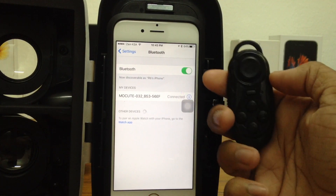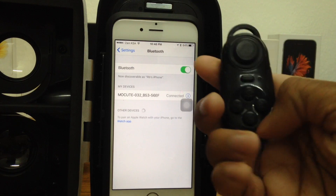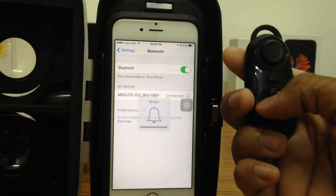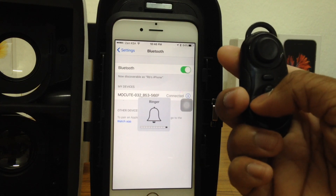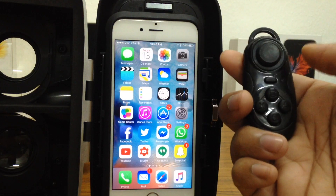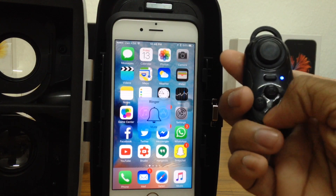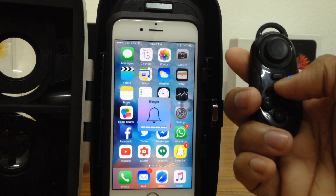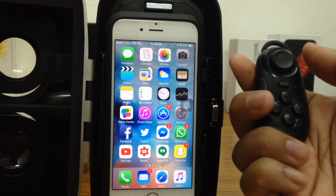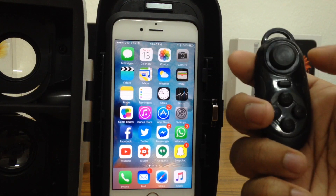Now that it's connected, let me go ahead and try to do some stuff. Let's press a button right here — I think that is the increase in volume. And this is how you decrease the volume, this increases the volume. This one takes me back to the home screen. This puts it on mute, and this is increase in volume. So it's pretty useful — without actually touching your phone, you can use it. That's pretty neat.